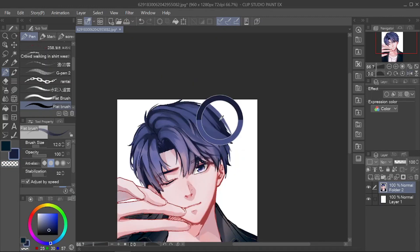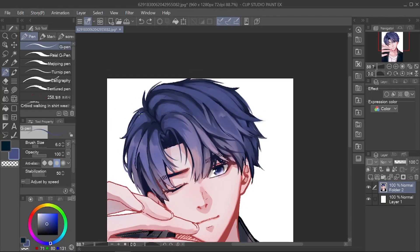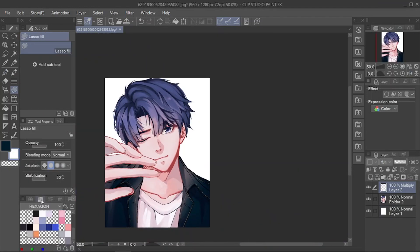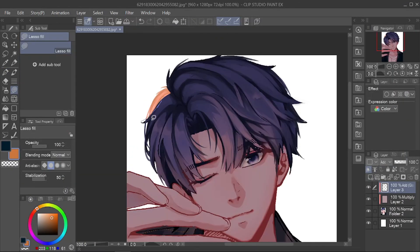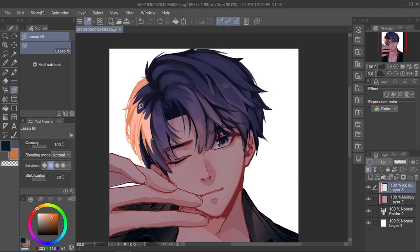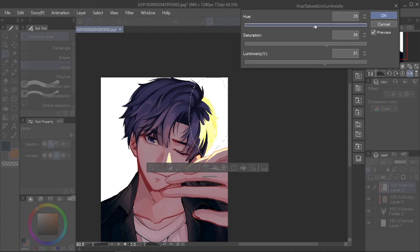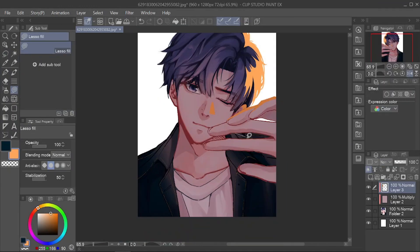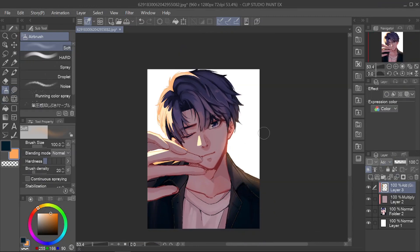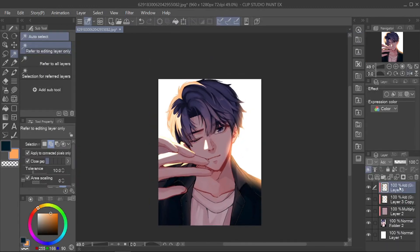If everything is done, it's time to add effects. I like the atmosphere in the afternoon, therefore I give shading with reddish-orange color with layer multiply setting. I will add the light by creating a new layer, setting add glow, and orange color. I added the light area on the left side. Then you can add blur, adjust the opacity, and others as you wish. I added a blur effect to make it look like a camera, and added a flare on the left side.